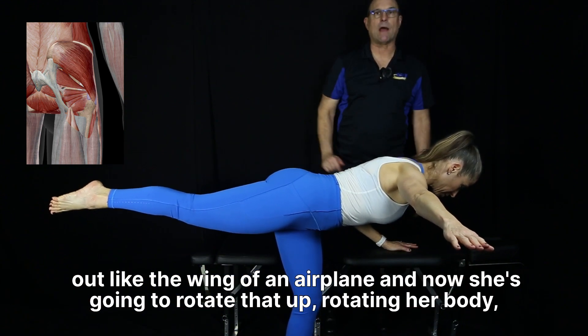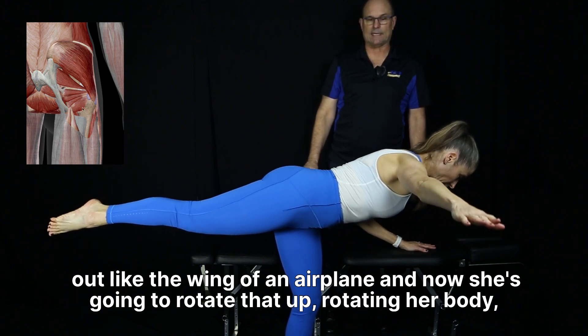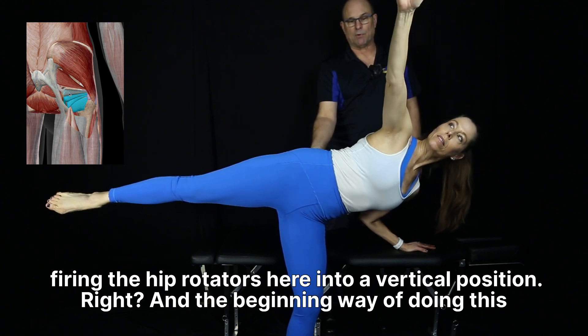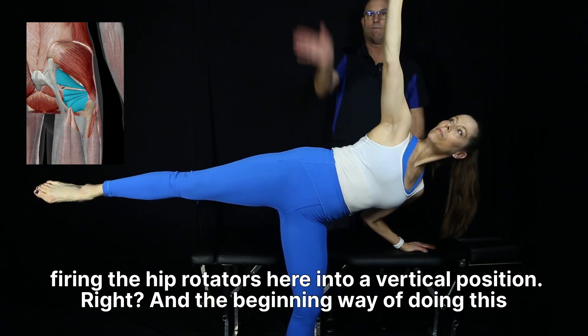She's going to put one arm out like the wing of an airplane, and now she's going to rotate that up, rotating her body, firing the hip rotators here into a vertical position.